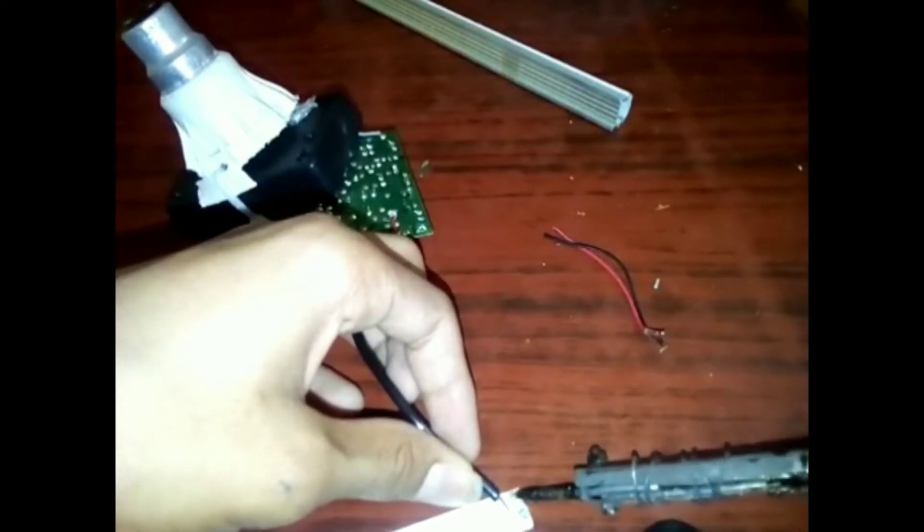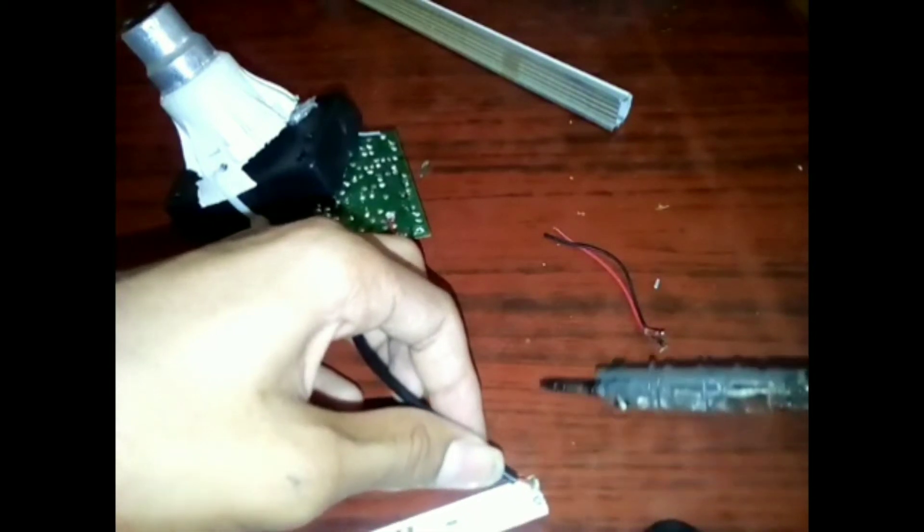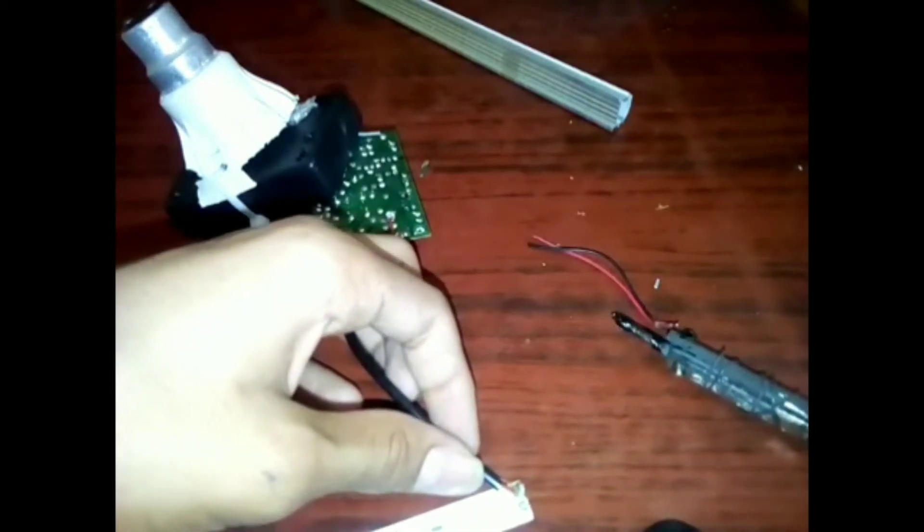Look at all our components. We will put it in the LED plate. I am ready to go to the table. Let's try it.